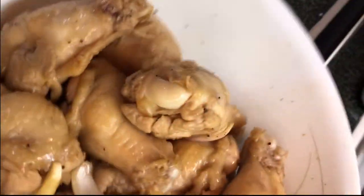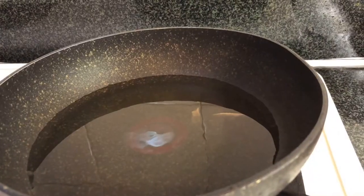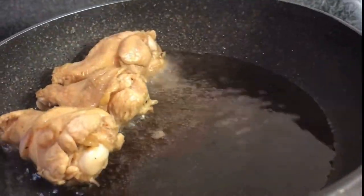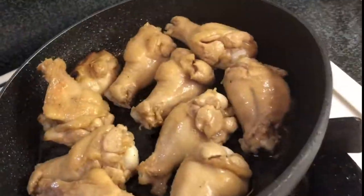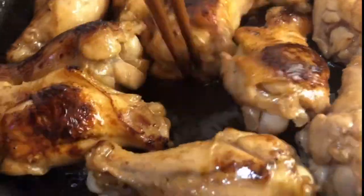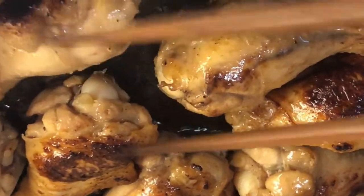Okay guys, pipitan na natin ang gabi manok. Siguro duro mainit ang matika para hindi maging katulad kahapon. Okay guys, let's do it. Let's get started, let's go.